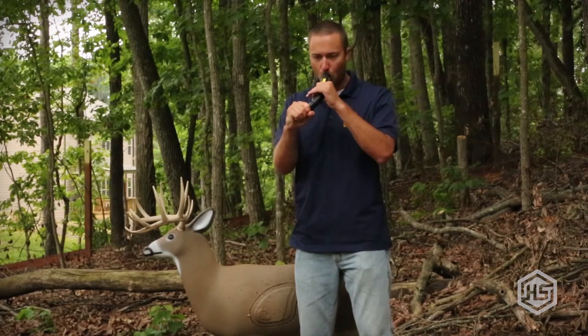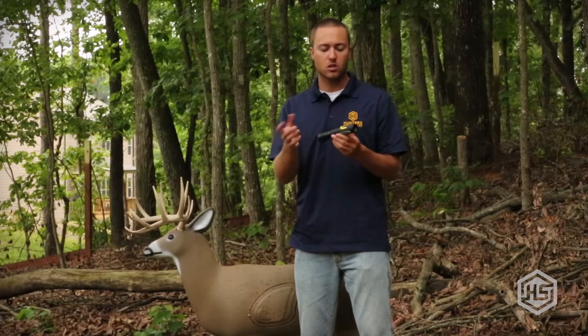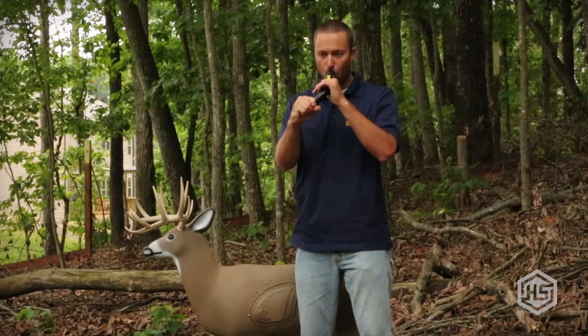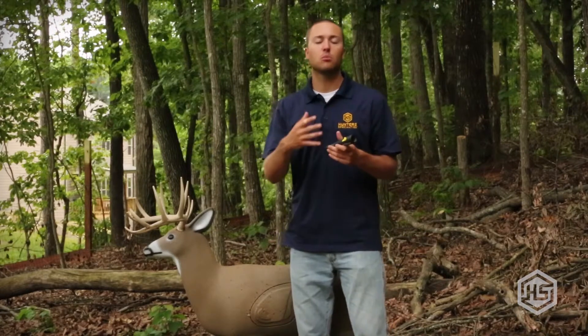Here's the mature buck sound. [demonstration] Okay, mature buck. All you do is slide it up and I'm going to move to the doe bleat sound. [demonstration] So you've got the full range of sounds: fawn bleat, doe bleat, young buck, and mature buck.